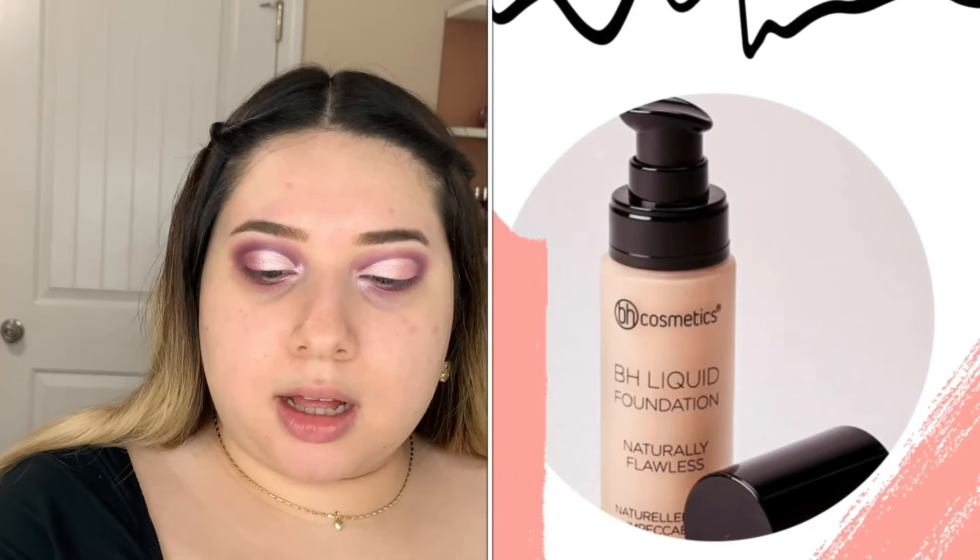My other eye is done — well, not completely done, I still need eyeliner and mascara. On camera I'm going to be using the BH Cosmonix liquid foundation and the concealer. What shade am I in? I am in fair golden, 205.